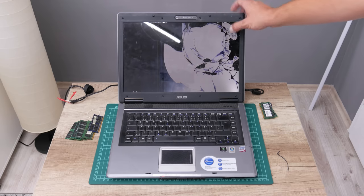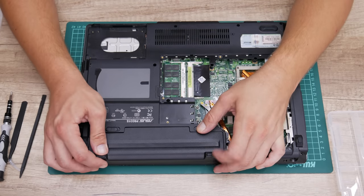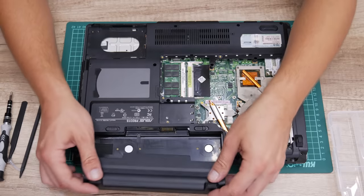Now let's start. First I will do a full teardown — I'm going to separate all parts for cleaning and to do some upgrades later.